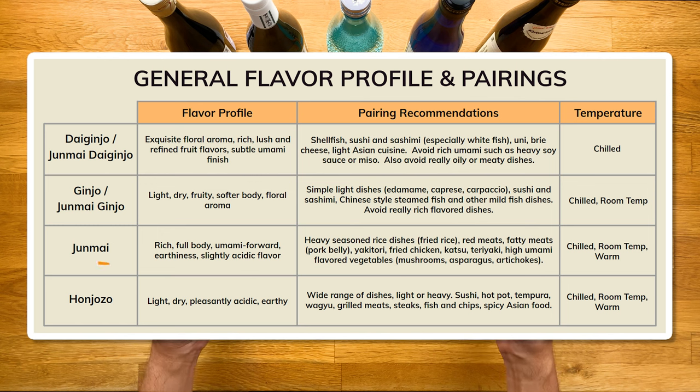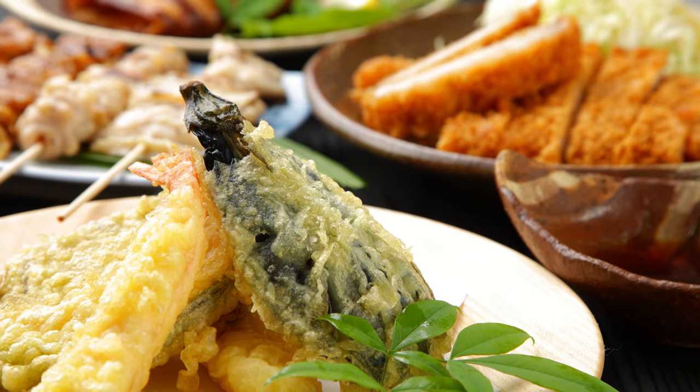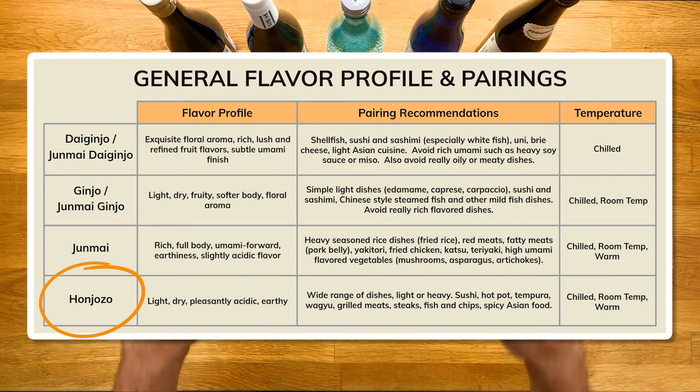Last one is honjozo. This is similar to regular junmai but adds that brewer's alcohol. You would think that would make it more harsh, but it actually makes it lighter, easier to drink, and tends to have a cleaner finish — that's the magic of those brewers. Pairing-wise, it goes well with a wide range of dishes, so again, a great one if you're planning to eat a variety of food: all different types of sushi, tempura, shabu-shabu, steaks, spicy food — you could really try it with whatever.